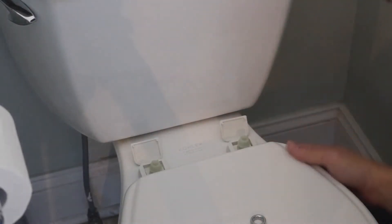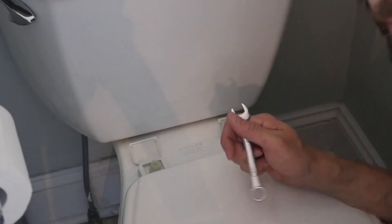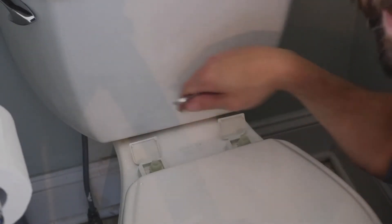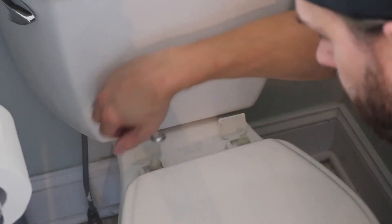I've got it as tight as I can get it by hand. This is what I like about this kind — I've installed one of these before. You literally just turn it and tighten it until it breaks. There we go — it just breaks off.